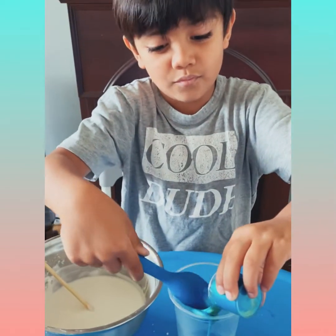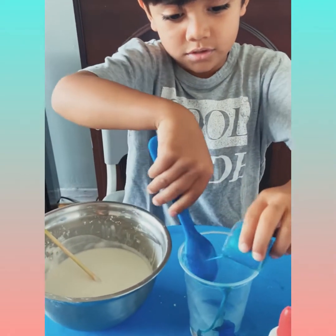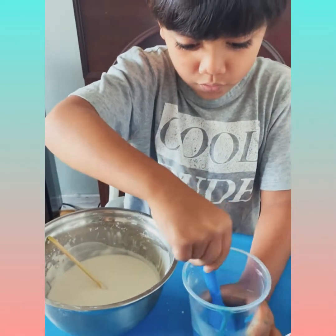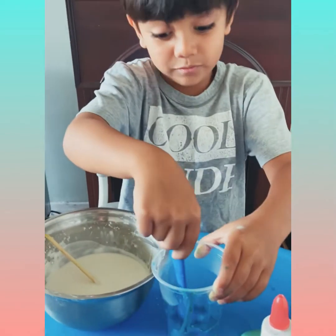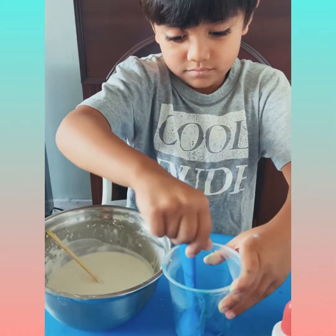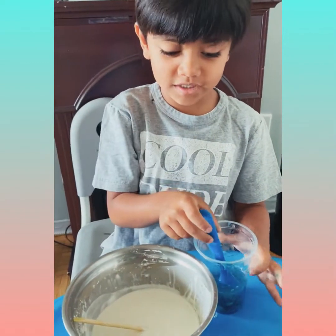Go and pour it. Shake that out. I'm going to stir it. Now it's time to make them together.